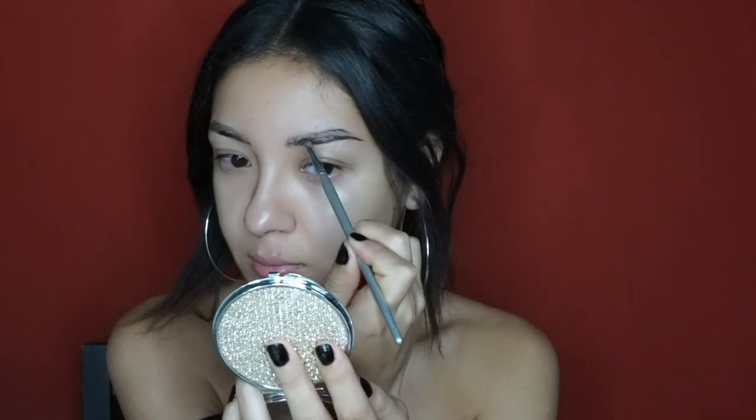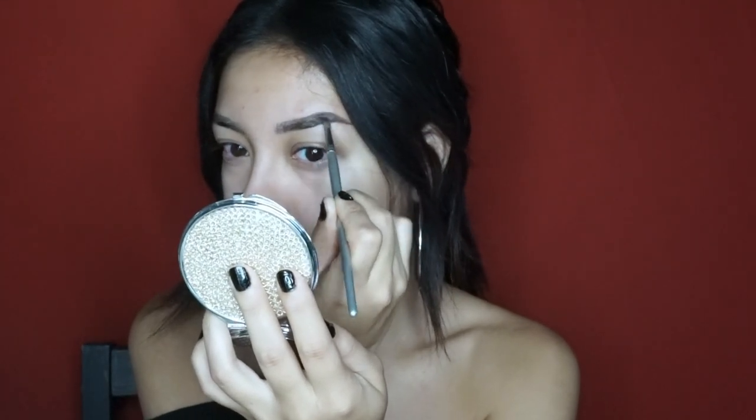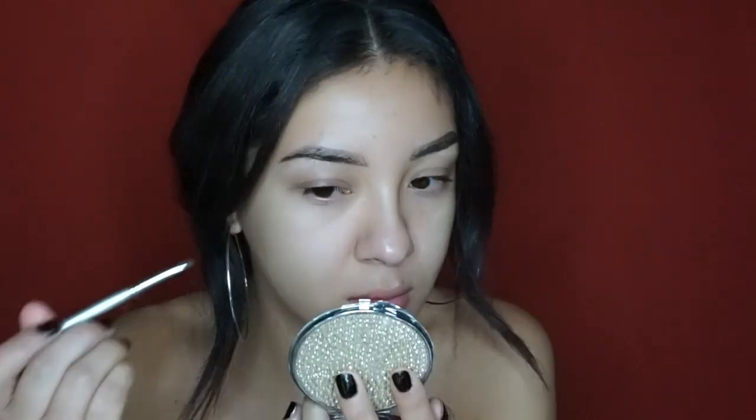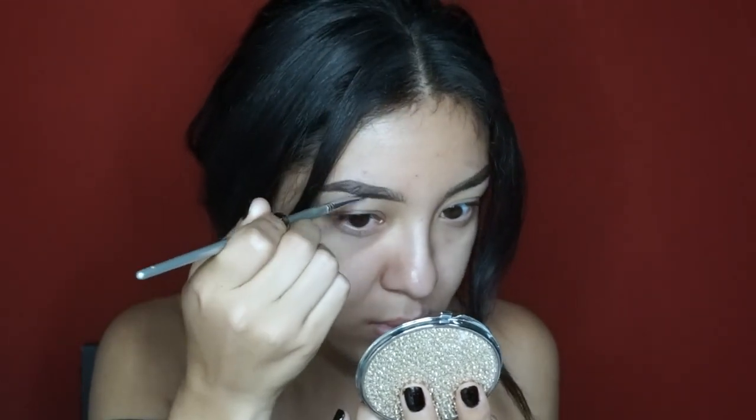That's how I fill my brows — I don't really do much to them, just kind of fill the ends and I go very light-handed. I don't really like my brows to look very drawn in, so I like some sparse areas. You can see there are a few sparse areas where the hair shows through. With the dip brow I just don't like really drawn-in brows, at least not on myself.